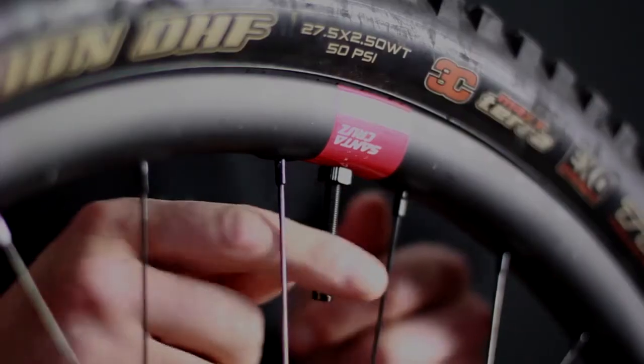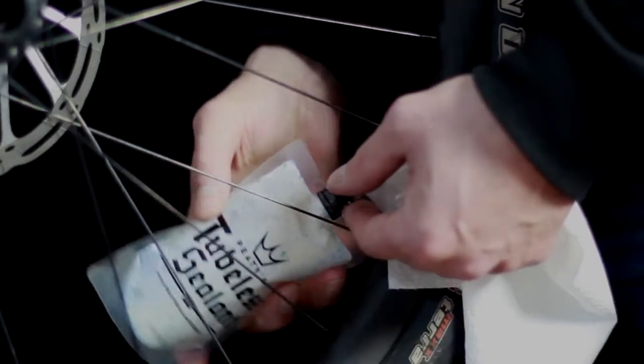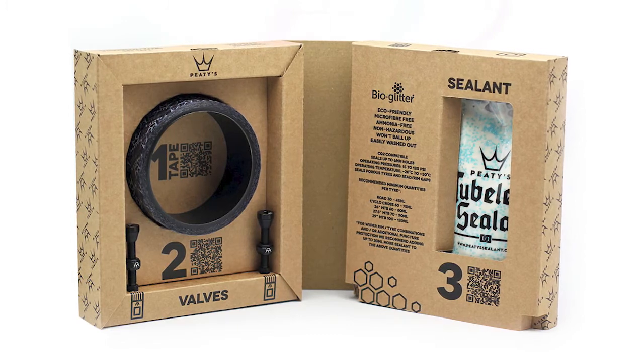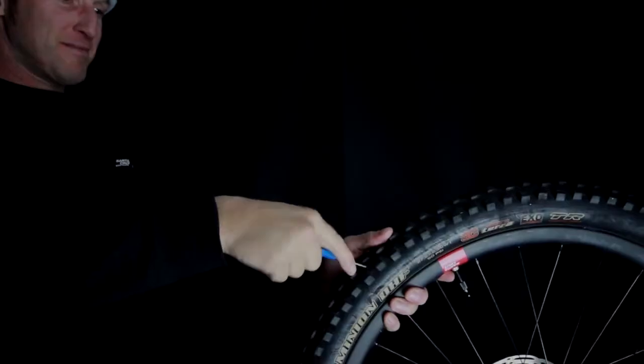To keep switching to a tubeless setup nice and easy and to aid you in store, we offer a tubeless conversion kit which includes everything you need for the optimum tubeless setup. In the box you'll find rim tape, tubeless valves and sealant, which makes selling and setting up tubeless on bikes easy. These are available in four sizes to cover anything from road up to downhill bikes.